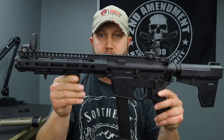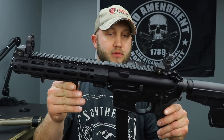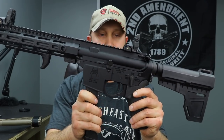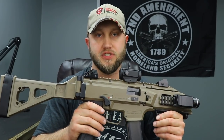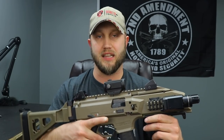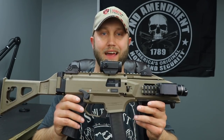Welcome back. Today we're doing another versus video - the AR9, specifically my Spikes Tactical 8.3 inch 9mm build, going up against the CZ Scorpion. We're going to go over some pros and cons, likes and dislikes in my opinion, and pick a winner at the end.